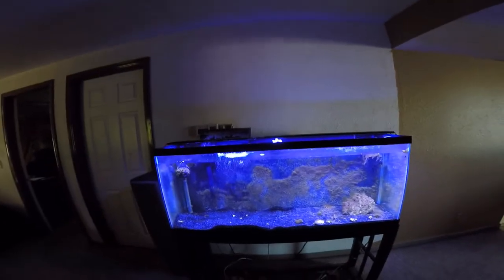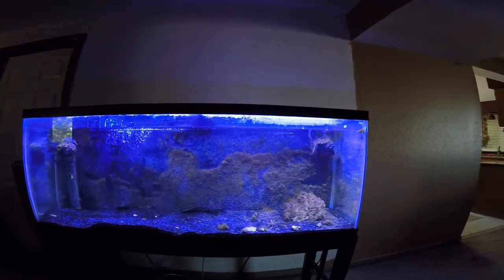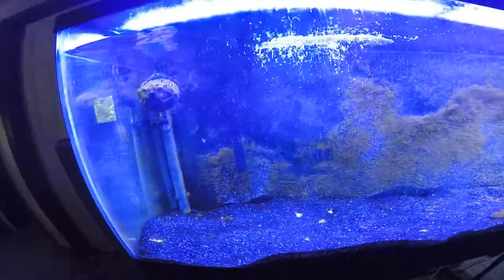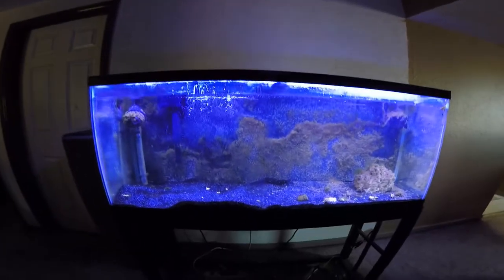Welcome back to another reef tank update. Just moved my 55-gallon tank last night — cleared up by the morning. Pretty gross, a little fishy. This is going to be the basic setup for the next month probably.